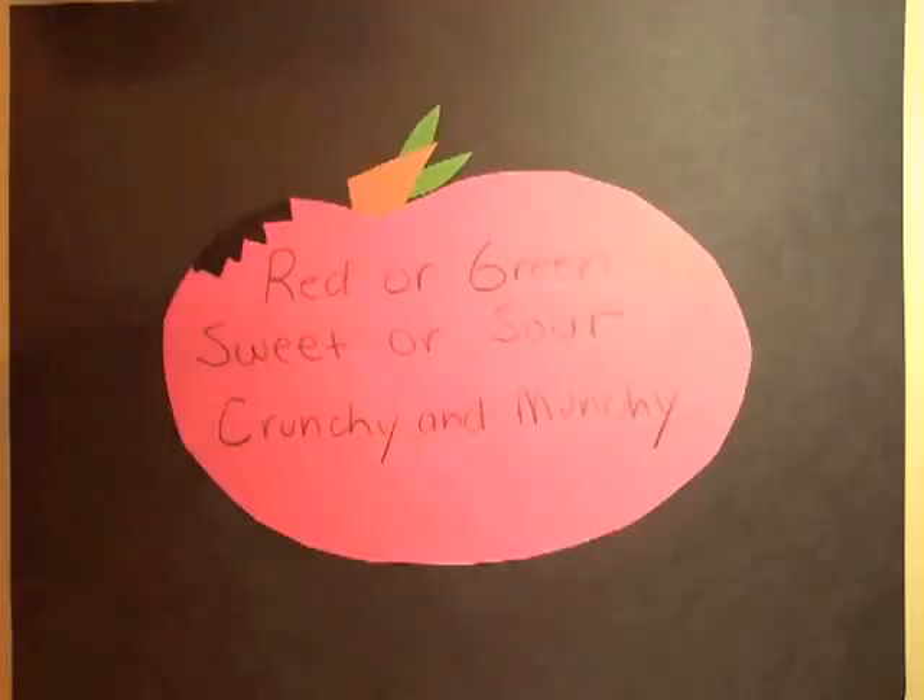Another part of the instructional plan is the model guided practice of writing shape poems. The teacher will show the class how to write a shape poem and they will do this together before writing one independently. For younger students, the teacher may have pre-cut shapes, and for older students, allow them to brainstorm their own ideas. The teacher should choose a shape that the class would enjoy and that they could describe well.